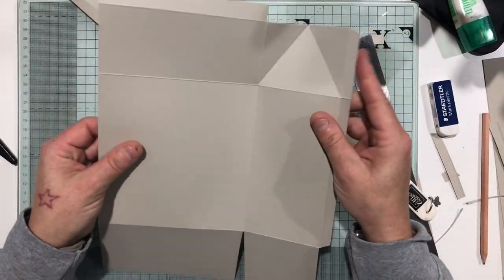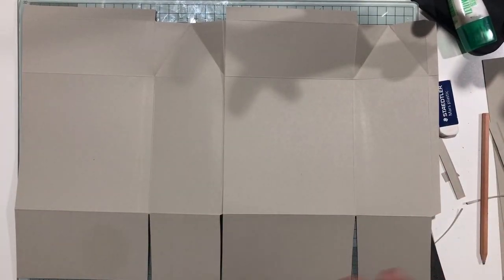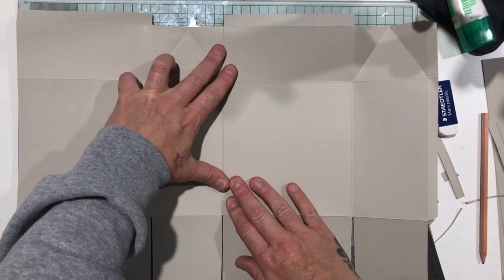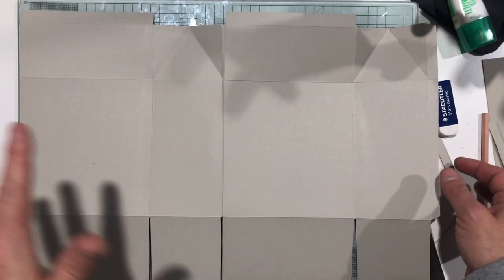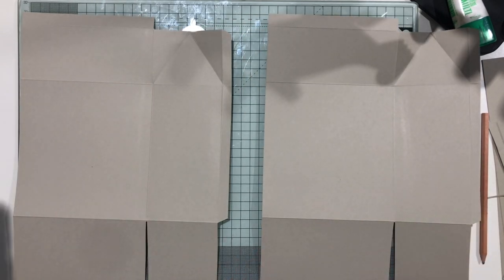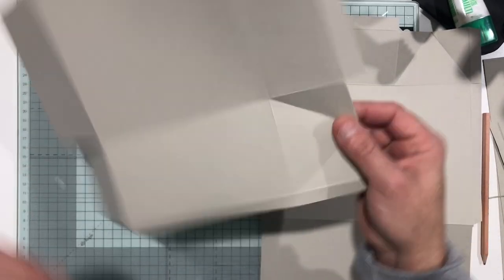So there we have two exactly the same pieces. You can see now how they're forming and going to come together — eventually we'll stick them together along the bottom, and then these two edges will come round and glue together. You can see what I mean about keeping it in two pieces until this point — it's much more manageable.